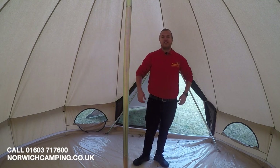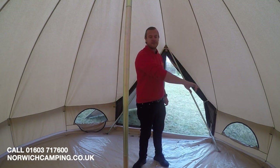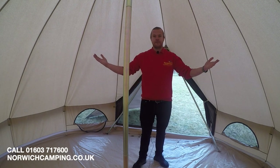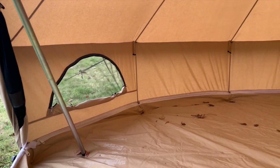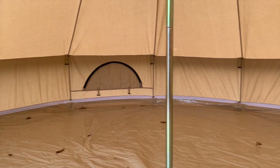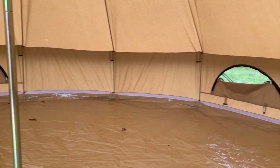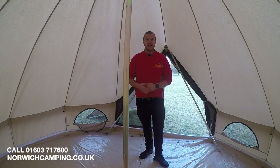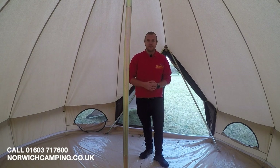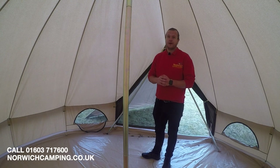A really nice feature on this teepee is that you can unzip the whole way around the tent and basically lift the sides up for a 360-degree view — a brilliant idea. It also means if you want to take the groundsheet away to let the grass grow, or to clean it and pack it separately, that's ideal as well. Definitely ticks a lot of boxes.